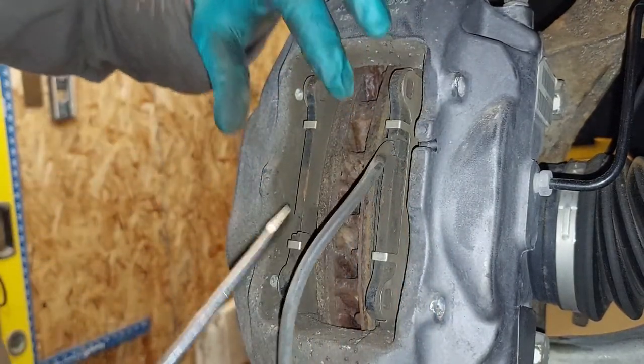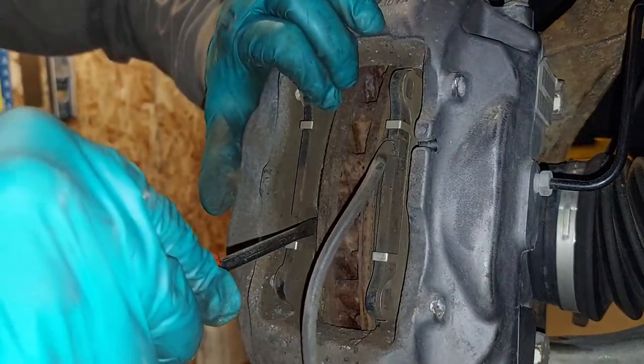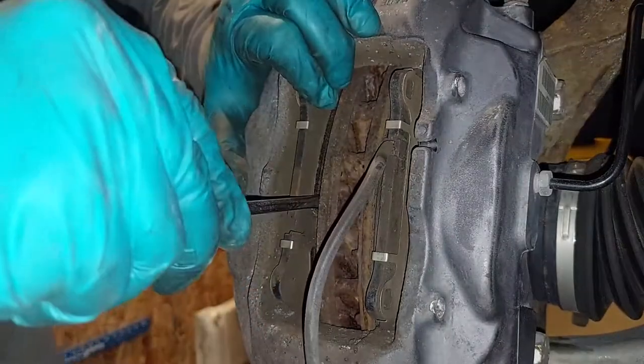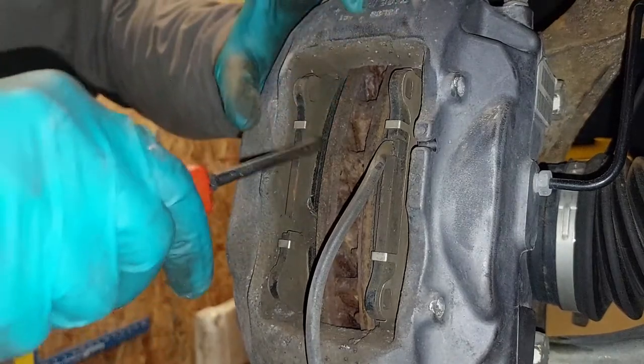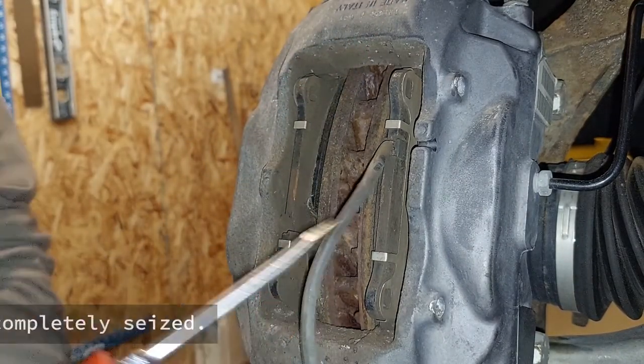What we want to do is depress the pads in. The way you do that is just get a screwdriver between the brake pad and the rotor and pry out. Remember, these are four-piston calipers, so leave a screwdriver in there and go to the other side.